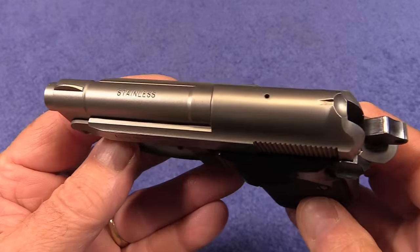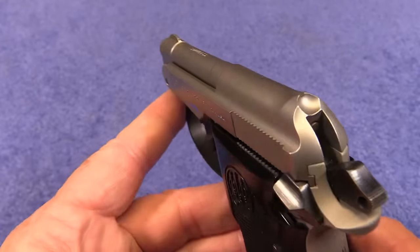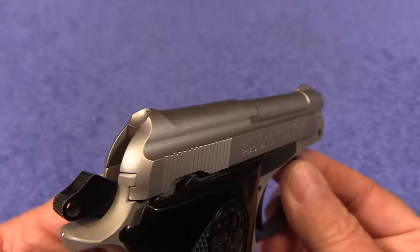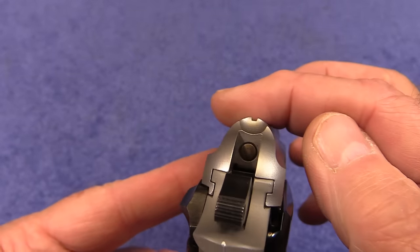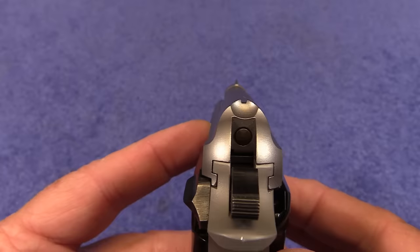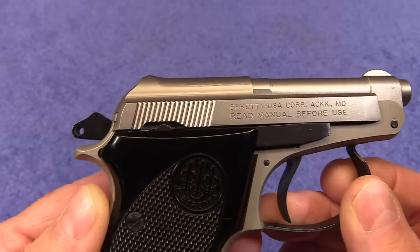Take a look at the sights on this little guy — they are extremely tiny. There's not much to look at there. Definitely a very close-encounter pistol.